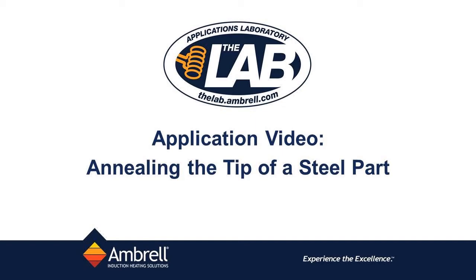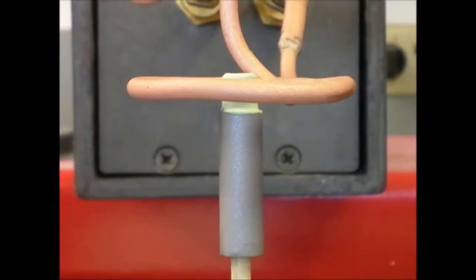Hello and welcome to another application video from the lab at Embrell. In today's application video we'll be annealing the tip of a steel part. The part is currently located in the coil and it will be heated for approximately three seconds. Temperature indicating paint is on the tip of the part.